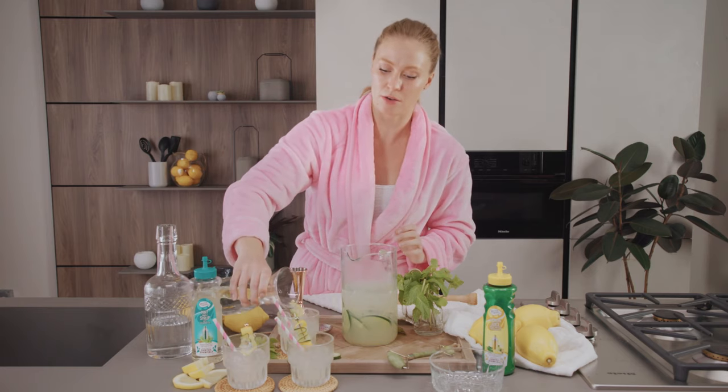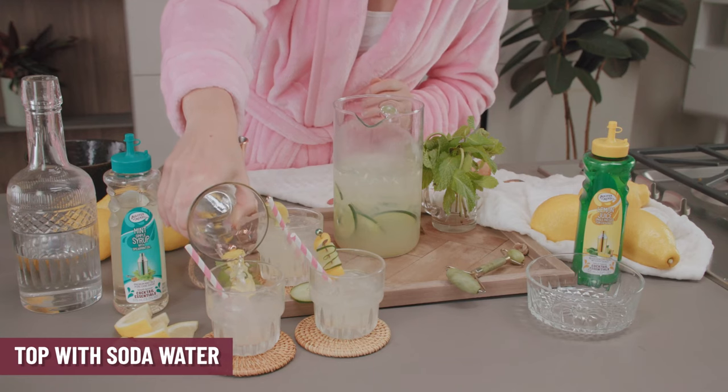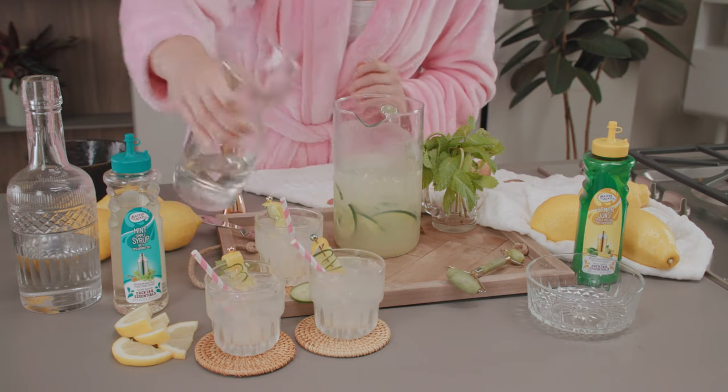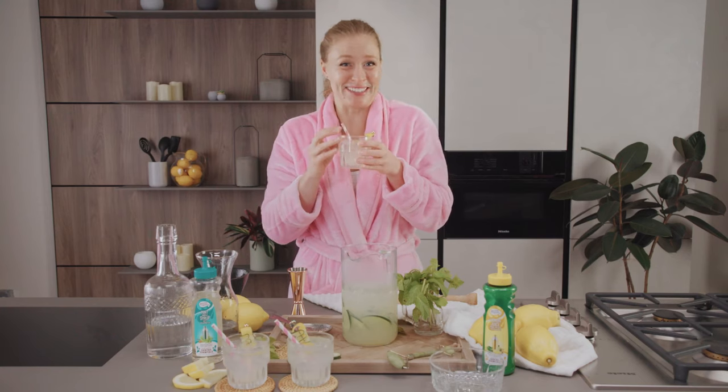Then take the soda water and just top it right off. Soda water adds some fun little bubbles to the drink. And there we go — our spiked spa water. Oh my gosh guys, this is so good. Cheers!